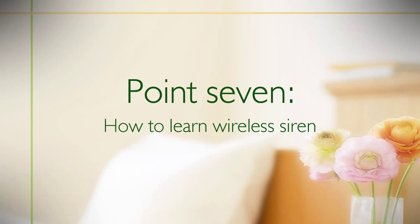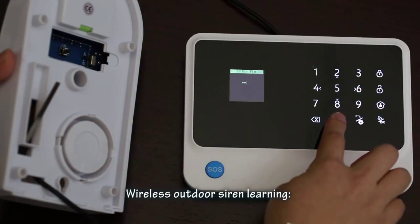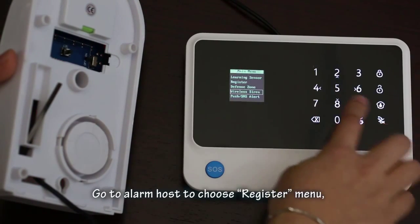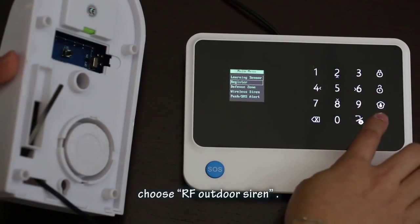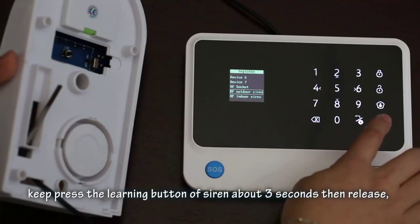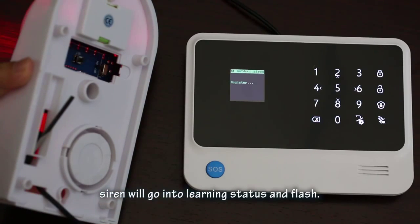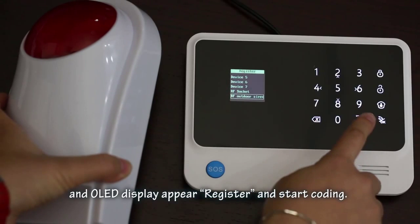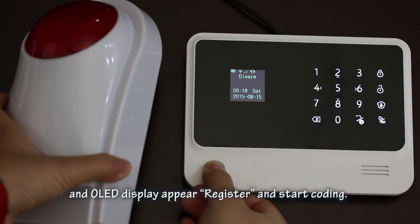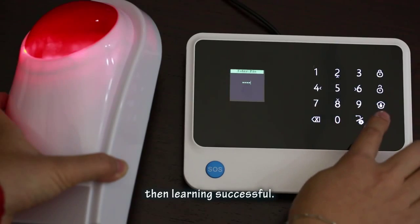Point 7 — outdoor siren learning: Before starting, users need to set the correct startup type. Switch on the siren. Go to the alarm host and choose the Register menu, then choose RF Outdoor Siren. Turn to the siren and press and hold the learning button for about 3 seconds, then release. The siren will enter learning status and flash. Press the OK button on the panel. The OLED will display 'register and start coding'. After the siren beeps and the OLED displays 'success', learning is complete.